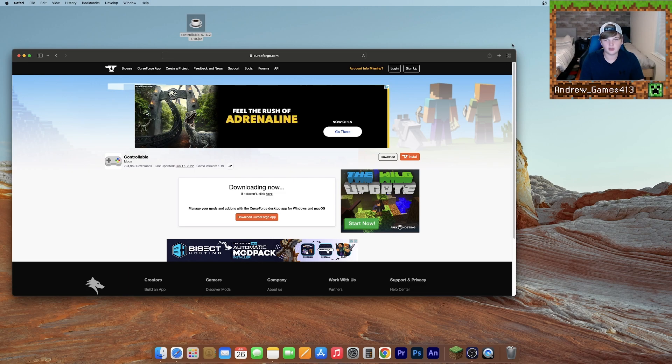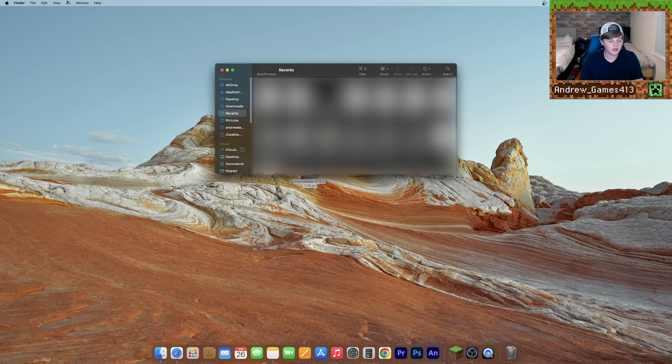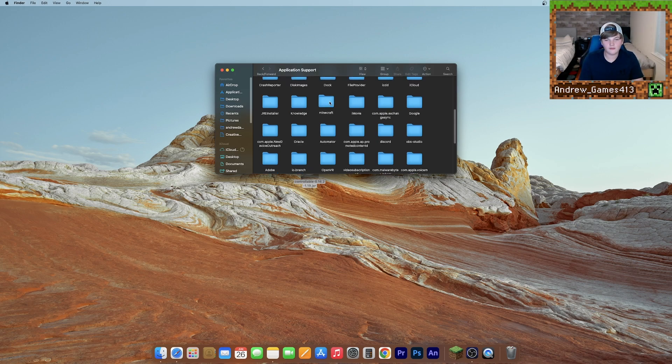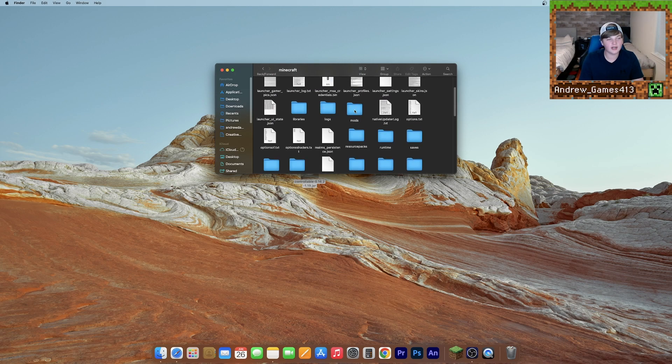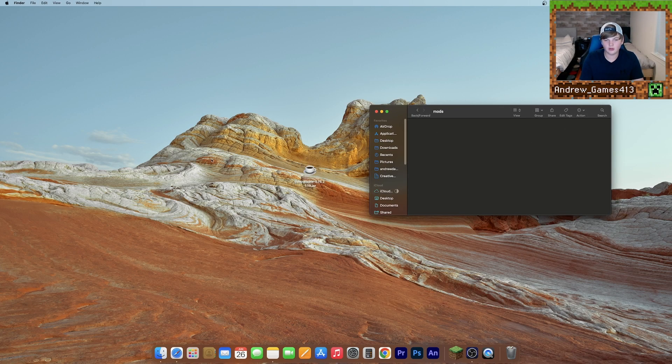Clear that download and close your browser. Now that we have our .jar file, all we need to do is open up Finder, go to Go up here, hold down Alt or Option, and click Library. Then go to your Application Support folder, then your Minecraft folder, and locate your mods folder. If you don't have one, just right-click, click New Folder, and name it Mods. Now open up your mods folder and move your Controllable mod into it. Click Move, and now your mod is installed.